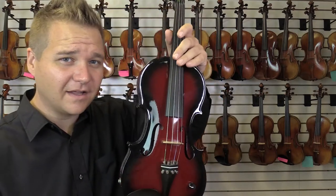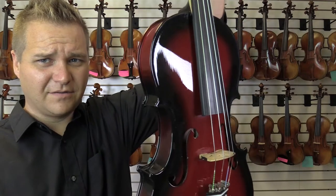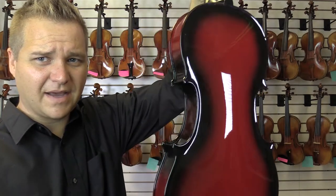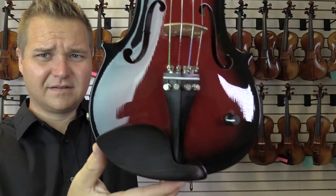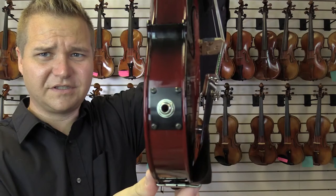I'll play it a little bit for you acoustically and also plugged in. This is the front — it's got four fine tuners, very red and black, kind of two-tone paint on the back. Scroll. And this is the volume knob for when you're plugged in. There's the quarter-inch jack.